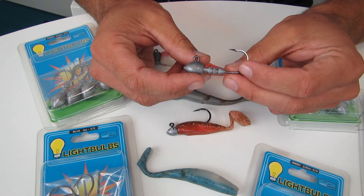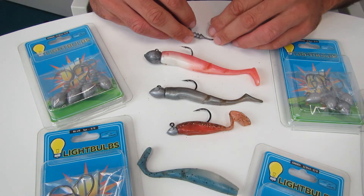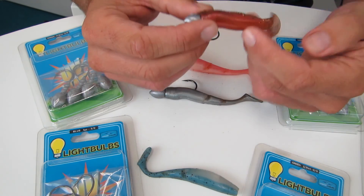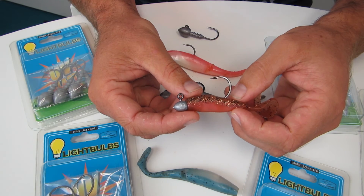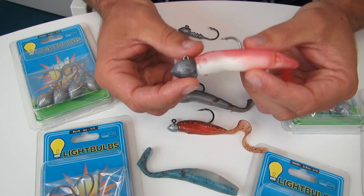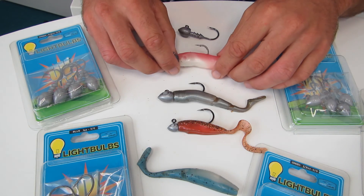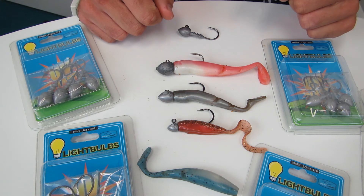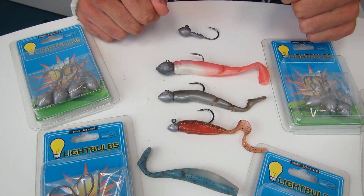Now let's talk about the range that Ocean Angler lightbulbs come in. These jig heads range all the way from very small — quarter ounce — really good for wash fishing and casting, all the way up to one ounce for when you're dragging soft baits in deeper water. The full range is made up of quarter ounce, three-eighths, half ounce, five-eighths, three-quarters, and one ounce. So you've got the full range and a jig head for every type of soft bait scenario.